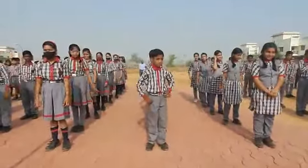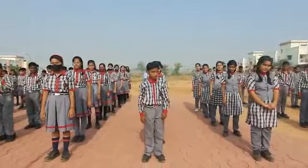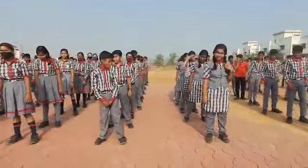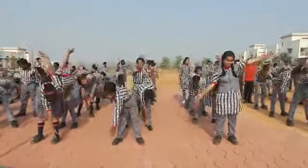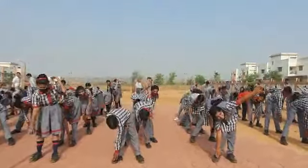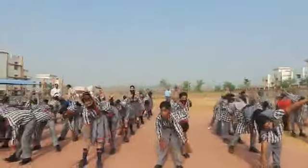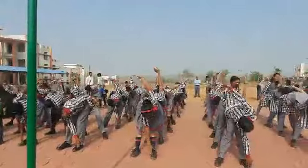Now touch your hands to your legs. Take some space between your legs. Touch your right hand to your left leg — 1. Now right hand, now left hand to right leg. 2, 3, 4, 5, 6.